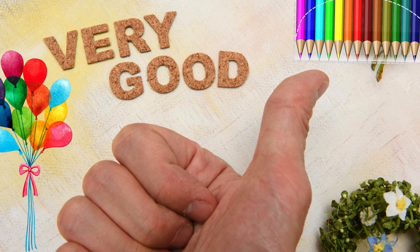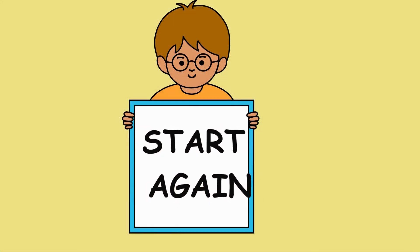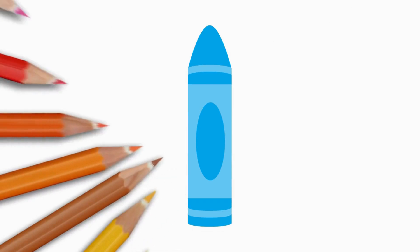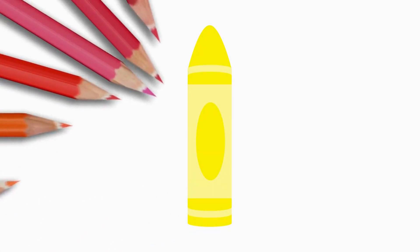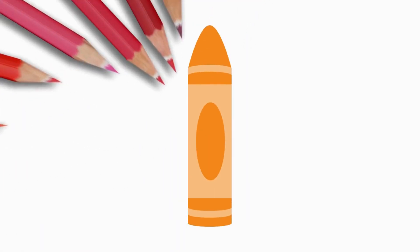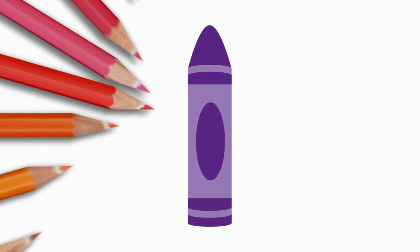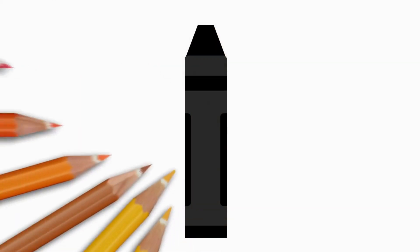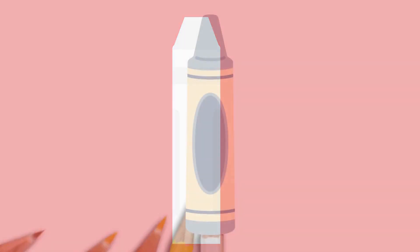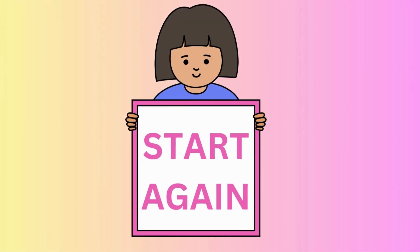Very good. Let's try that one more time just a little faster. Red, red, blue, blue, yellow, yellow, green, green, orange, orange, pink, pink, purple, purple, brown, brown, black, black, white, white. And one more. Gray, gray. Very good.